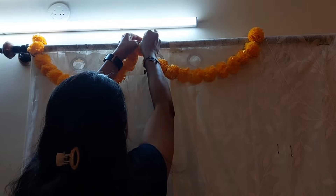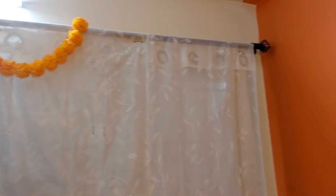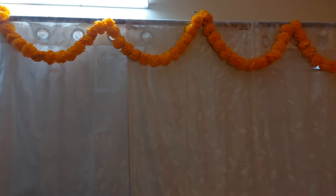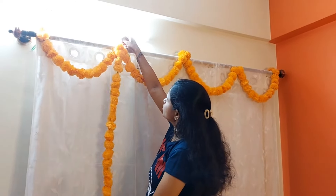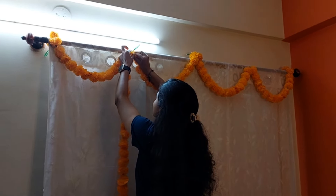So totally we have four half circles of garland, which looks beautiful. The other half of the curtain is also ready with the same procedure. The top portion of the curtain is set. Now let's see how to do the bottom portion.